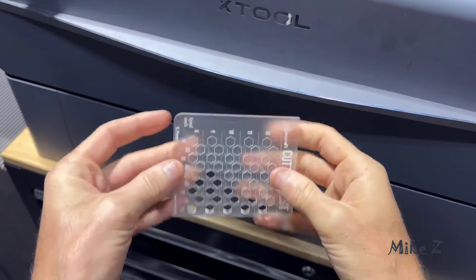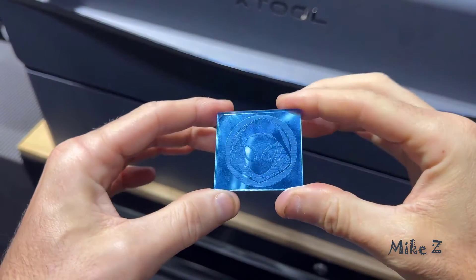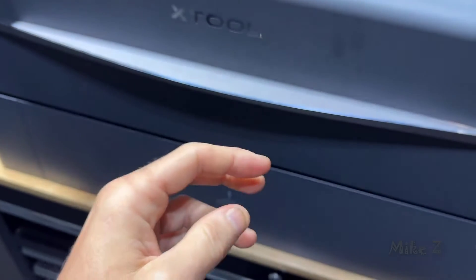If you need something deeper you can do multiple passes. So great power, great versatility — it's going to give you a lot of flexibility in your projects, anywhere from intricate engravings with lots of details to deep cuts in all kinds of materials.